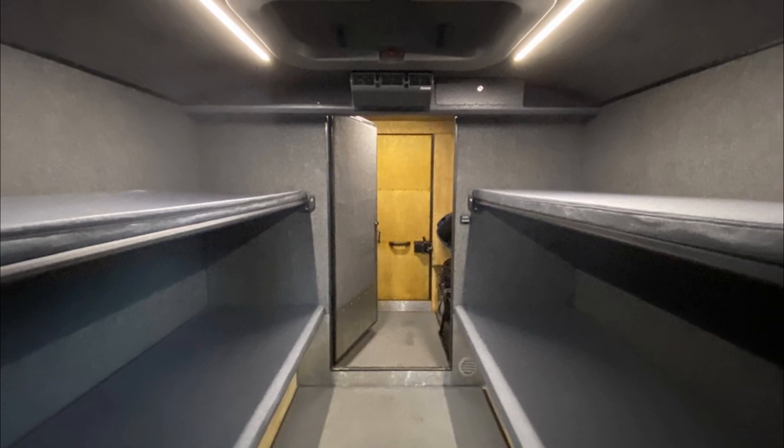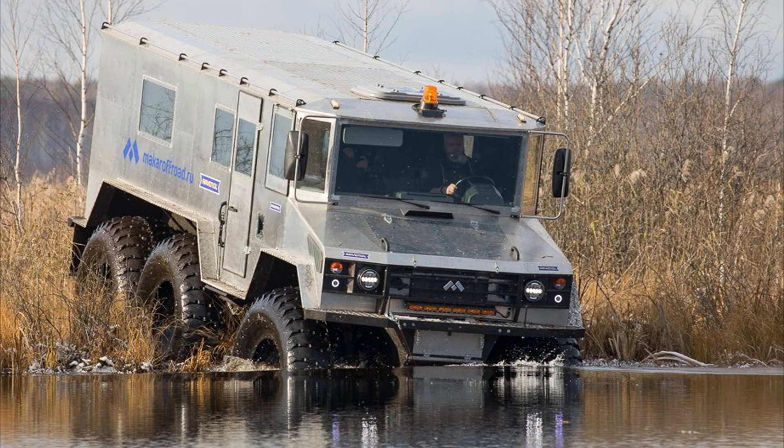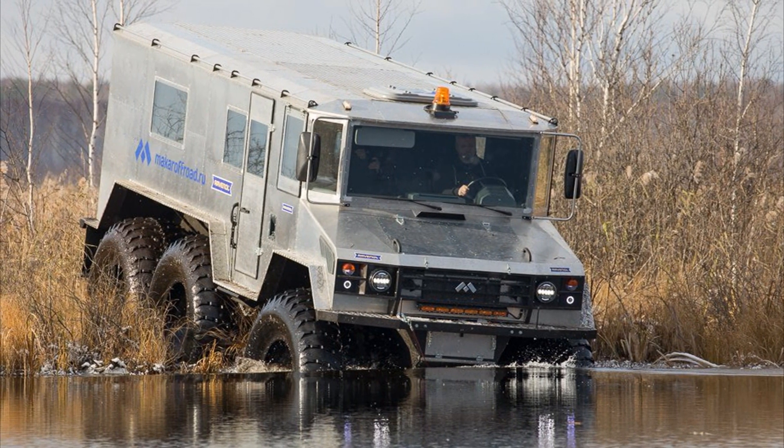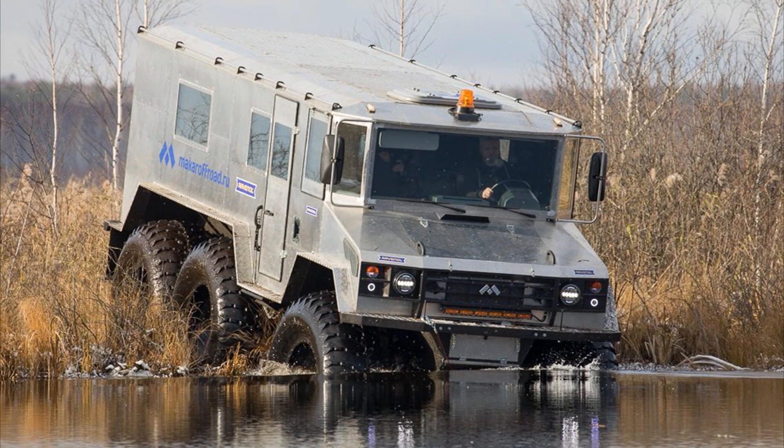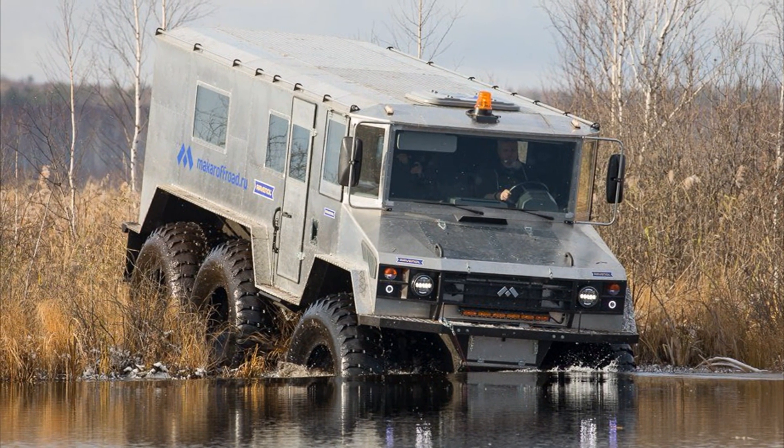There are 8 sleeping places in the all-terrain vehicle, and the number of passengers can reach 15 people. The all-terrain vehicle has huge wheels of its own design, measuring 1,700 by 750 by 32.